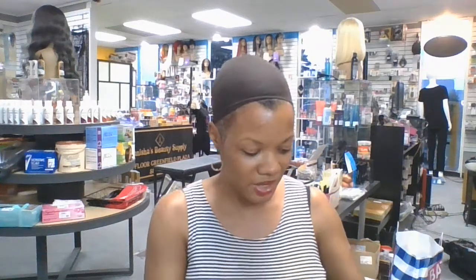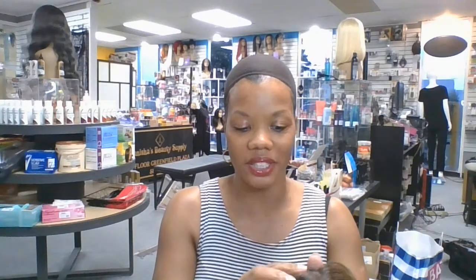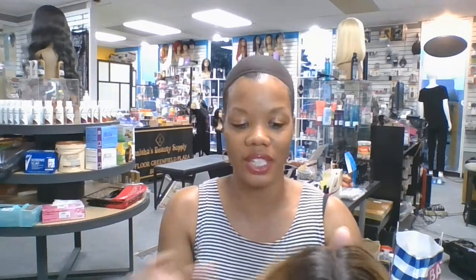Hi everybody. I'm coming to you in the store of Tanisha's Beauty Supply and I'm going to bring you another fabulous wig review.